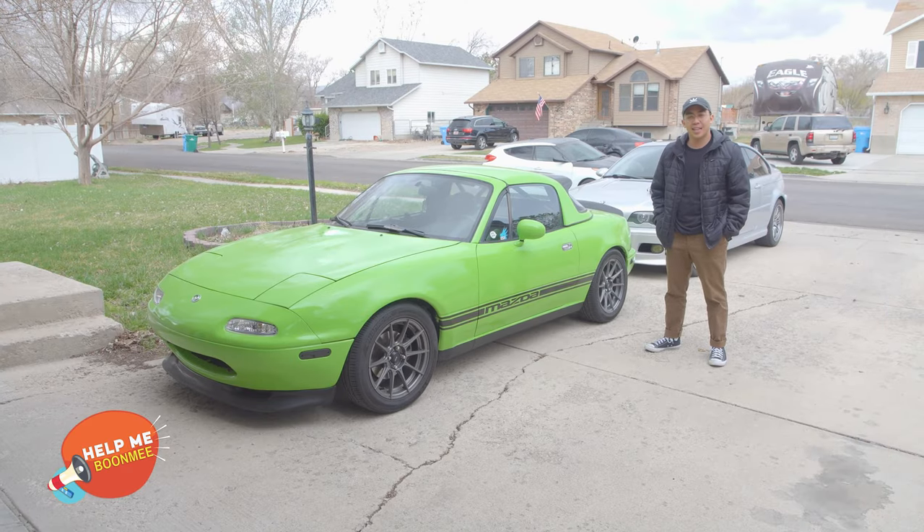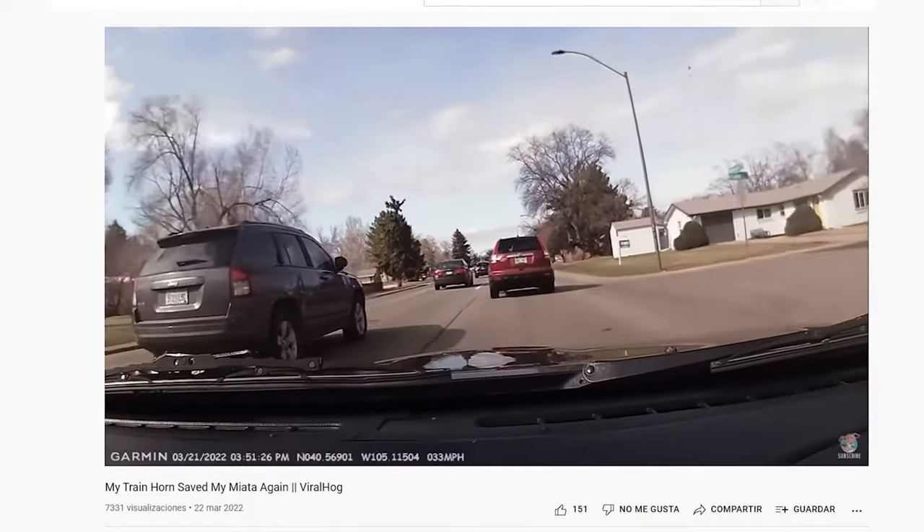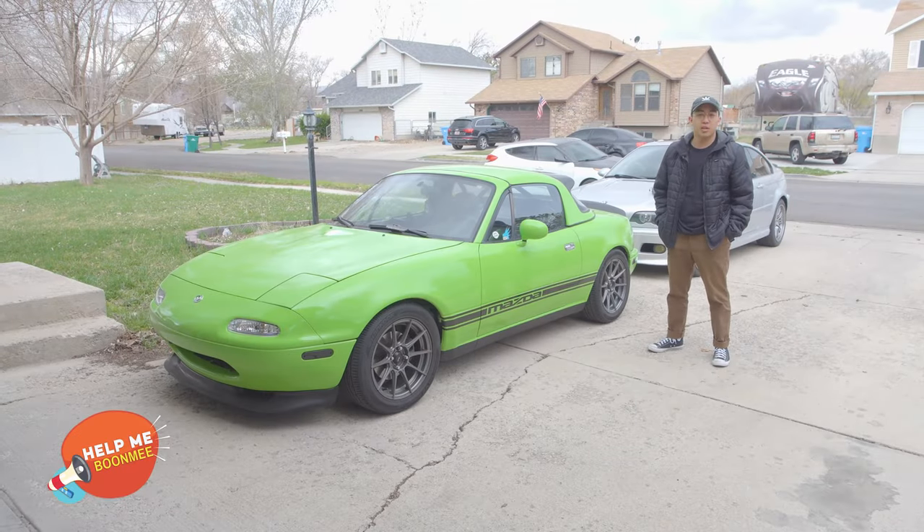If you've been driving your Miata and almost got ran off the road because your horn either wasn't loud enough or you just weren't seen, well then this is the video on how to install a new horn.